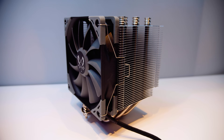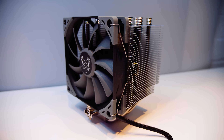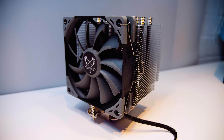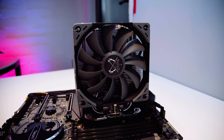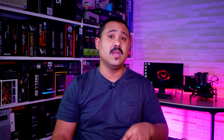At the end of the day, would I recommend the Scythe Mugen 5 Revision B? I would. I think it's a decent cooler. For people who want a quiet cooler — seriously, it's really quiet. If you're interested in grabbing one of these coolers, there is a link in the description. Right now they're going for around 48 US dollars on Amazon, which I think is pretty good value.